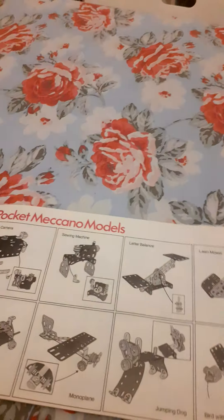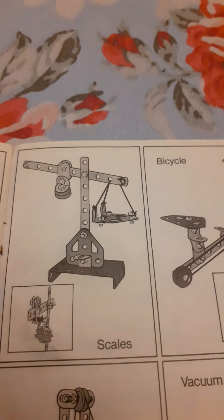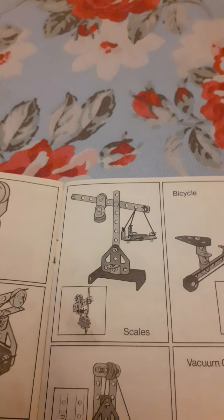Hello, set one — Pocket Meccano. Today we're going to look at the scales which are on page 13 of the Pocket Meccano 1978-79 book.